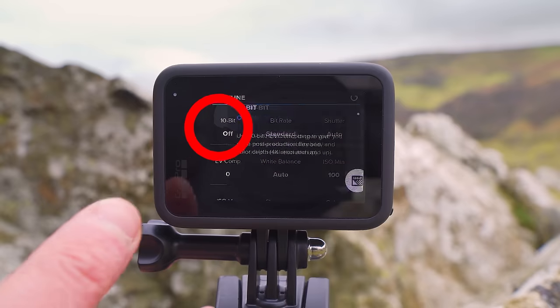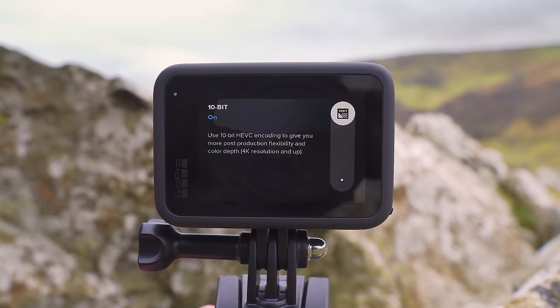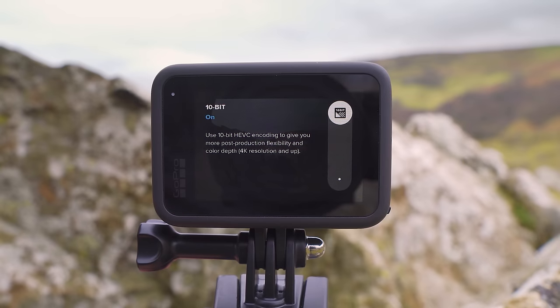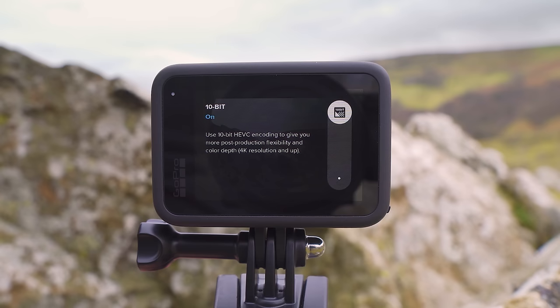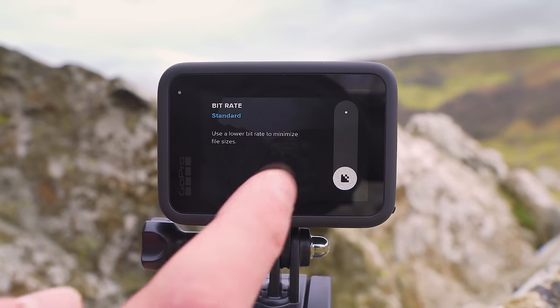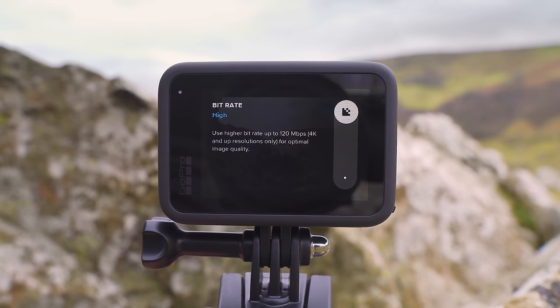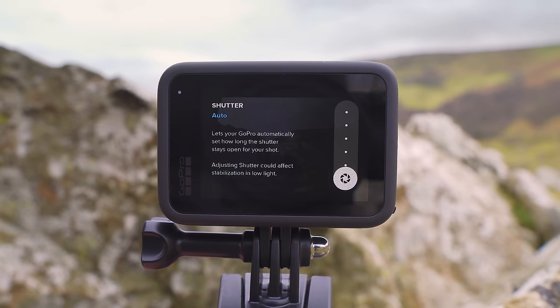Jumping back into the pro tune settings — the first option is 10-bit color. Using 10-bit color allows the camera to capture more colors and details, going from 8-bit video with 16 million colors to 10-bit which offers 1 billion color shades. When editing in a video editor, you have a lot more flexibility to adjust brightness, contrast, and saturation without losing image quality. The only downside is it takes up more memory card space, but the benefits are worth it — so I turn this on. For bitrate, set this to high; the GoPro Hero 11 Black offers 120 megabits per second which gives you great quality footage.